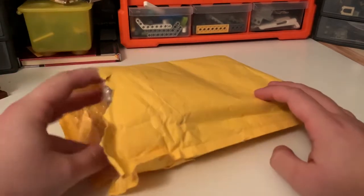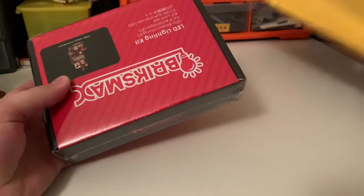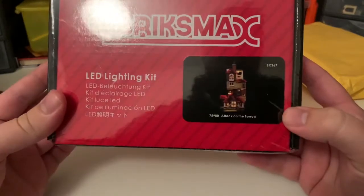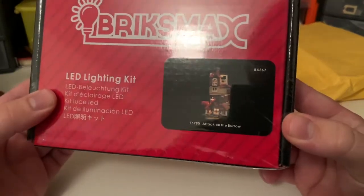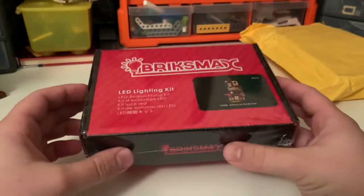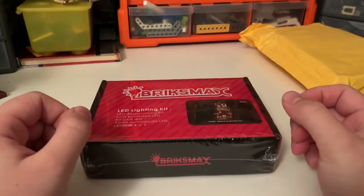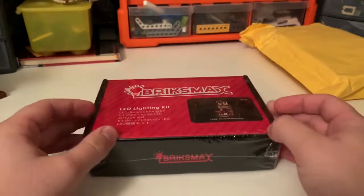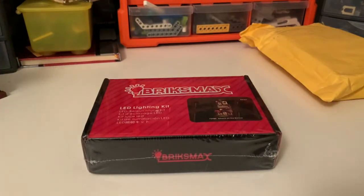So let's get this open — I have already opened it just to double check. Inside we have got a Bricksmax branded LED lighting kit for set 75980, Attack on the Burrow. They gave me my choice of lighting kits out of quite a few that they do on their website. I chose this one partly because I think the Burrow would look really good with some lights, and partly because it's one of the few sets I actually have that's still intact.